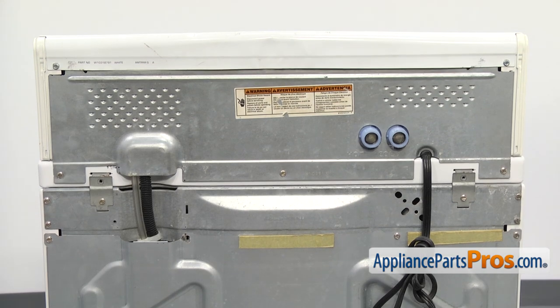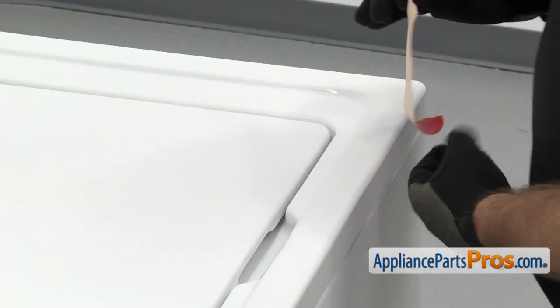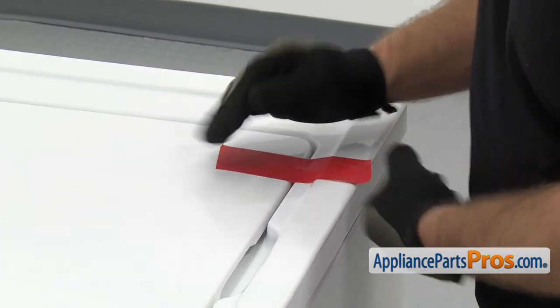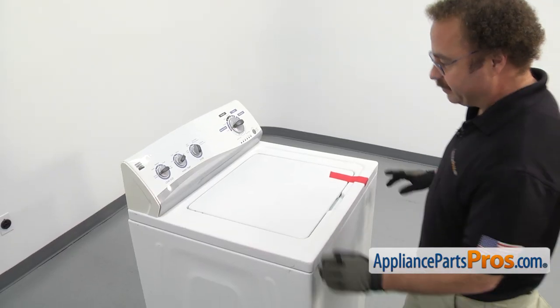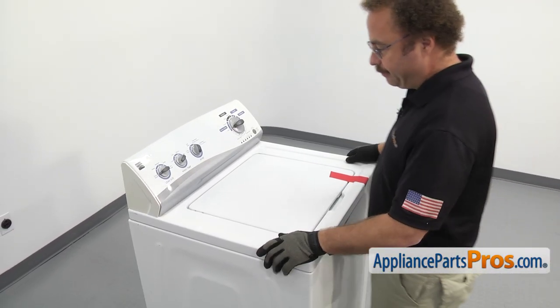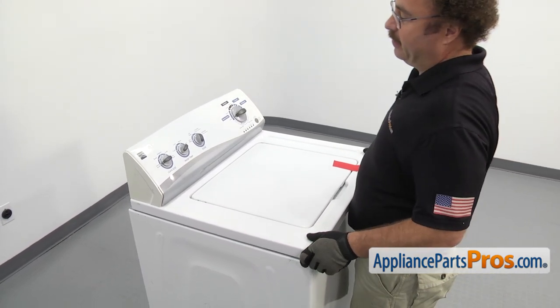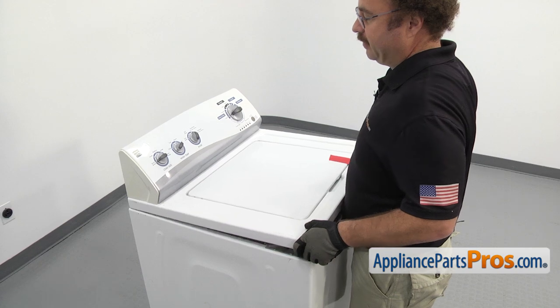Once you have them out, we can go back up front. Now that we're back around front, we're going to tape the lid down so it doesn't fall when we lift up the top. Once you have it taped down, we can lift up the top. First, we're going to pull it forward and lift up on it and push back and lift at the same time.